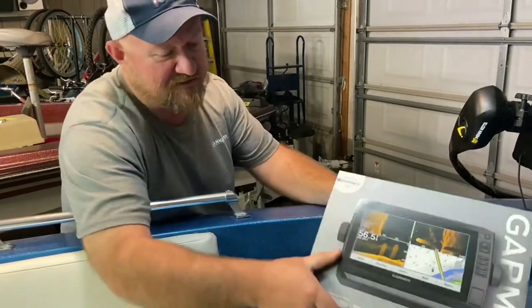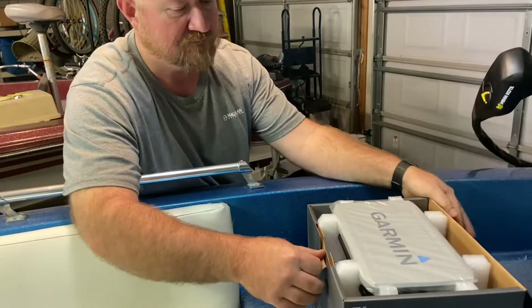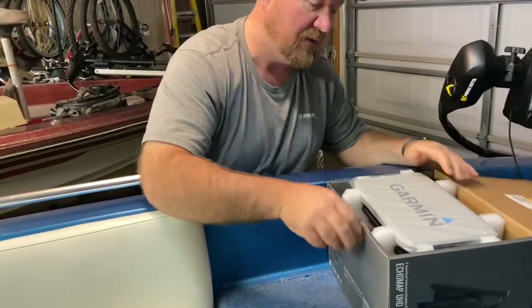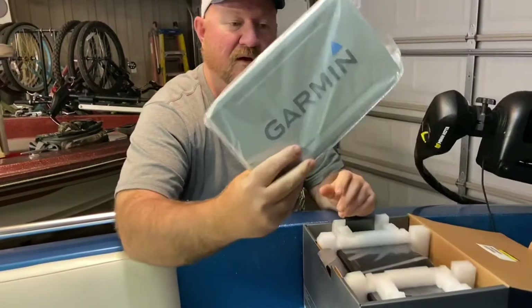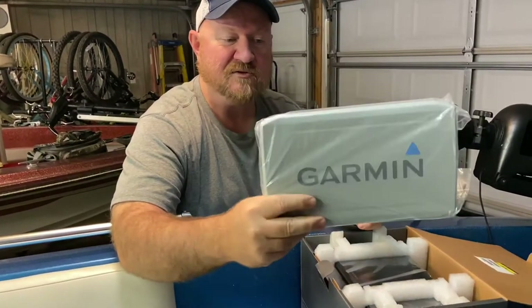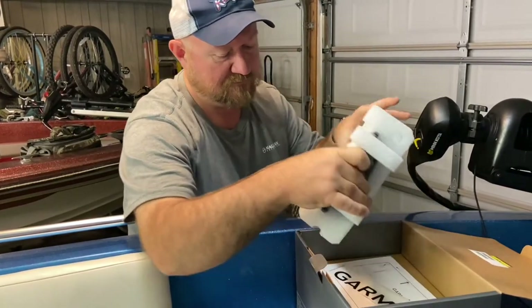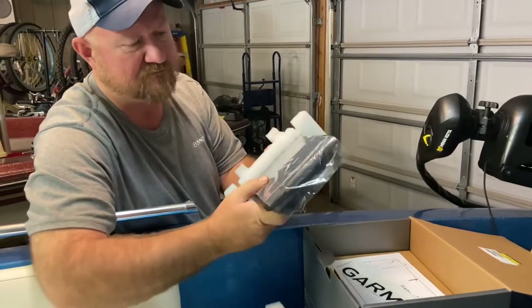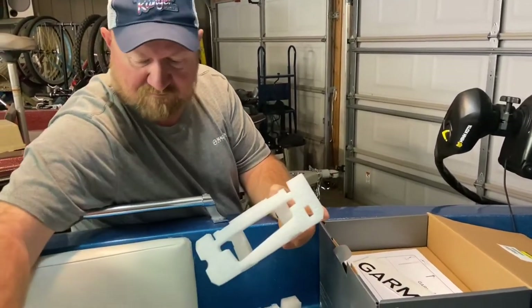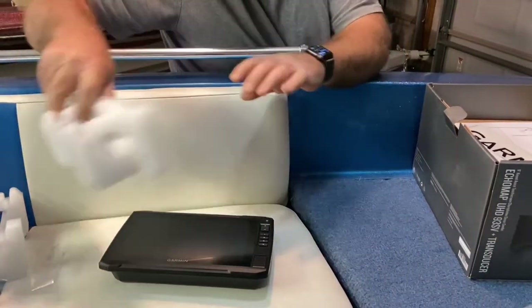I'm going to take a look to see what all it comes with. I can see right away I like this — it comes with a cover. The other unit that I was using, you had to purchase a cover separately. We've got the nine-inch touchscreen.